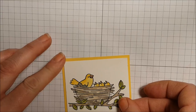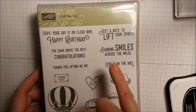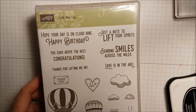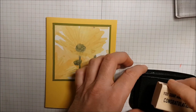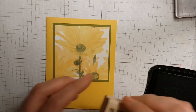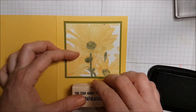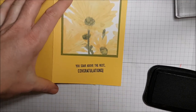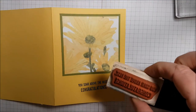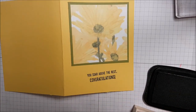I'm going to take my snail adhesive and mount this on a piece of daffodil delight card stock. The sentiment I'm using on this card is from the Lift Me Up stamp set — it's the 'you soar above the rest' congratulations sentiment. I'm going to stamp this up with my black ink. Oh lordy, it's crooked — that's because it's crooked on my stamp. No worries, I'm going to show you how I'm going to fix that.